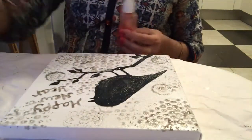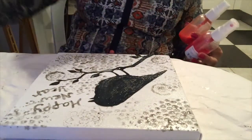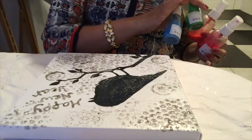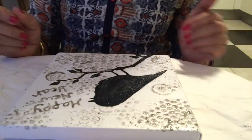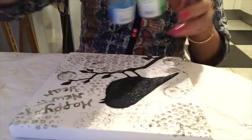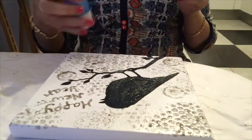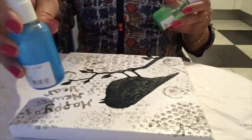I already prepared the colors in bottles as discussed, and I will spray with them. When the color dries we will remove the masking fluid layer. It is dry now. I will start using color spray paint — green in the bottom and blue for the sky.